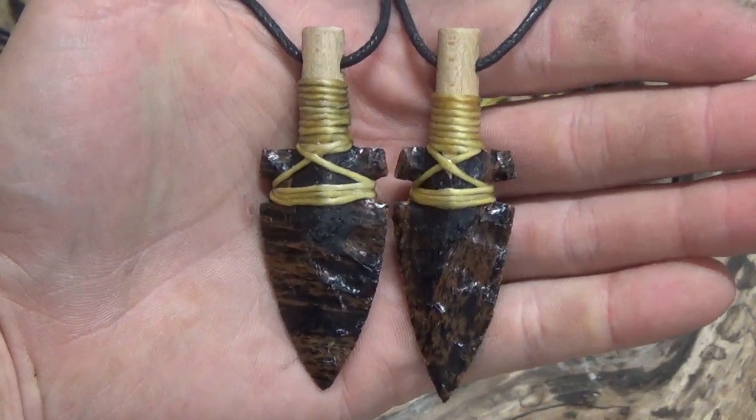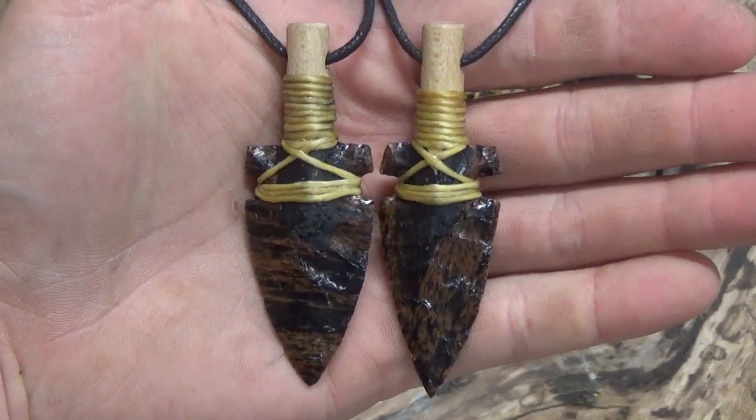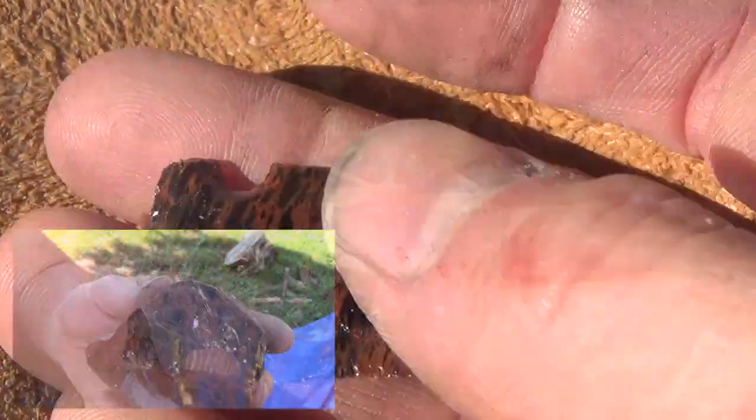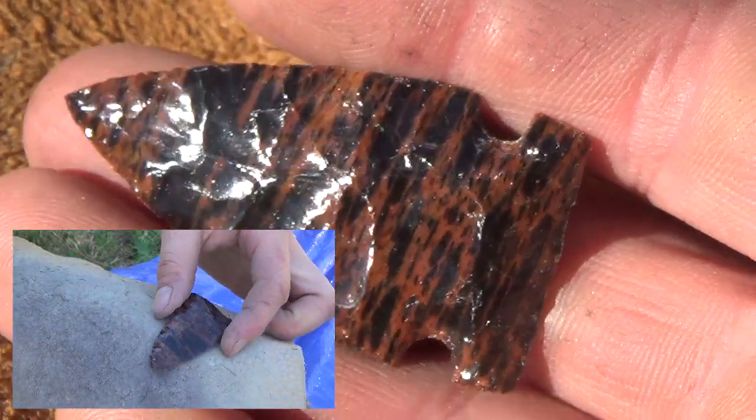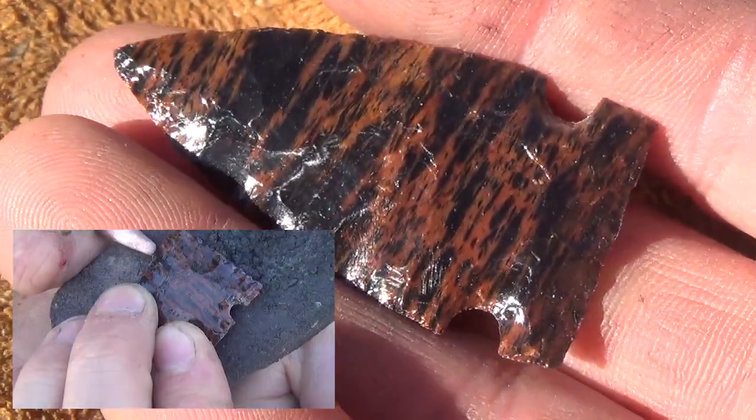Hey everyone, Nick here. Today we're going to be making an arrowhead necklace. In the last video I showed how I knapped a piece of mahogany obsidian into an arrowhead with copper tools.